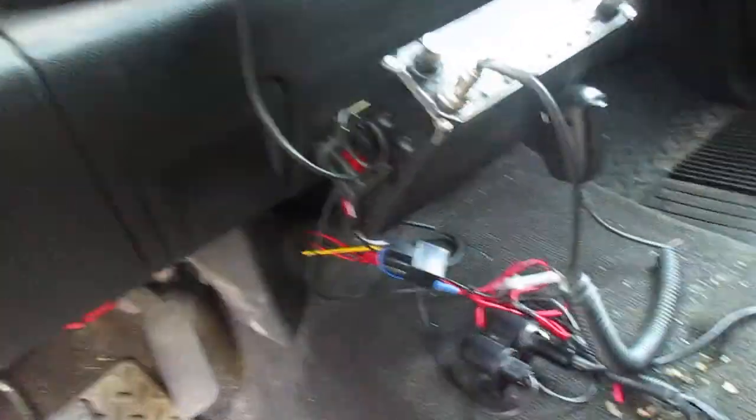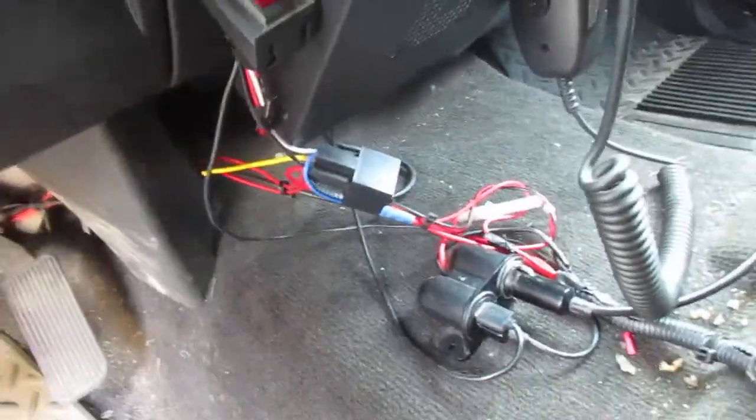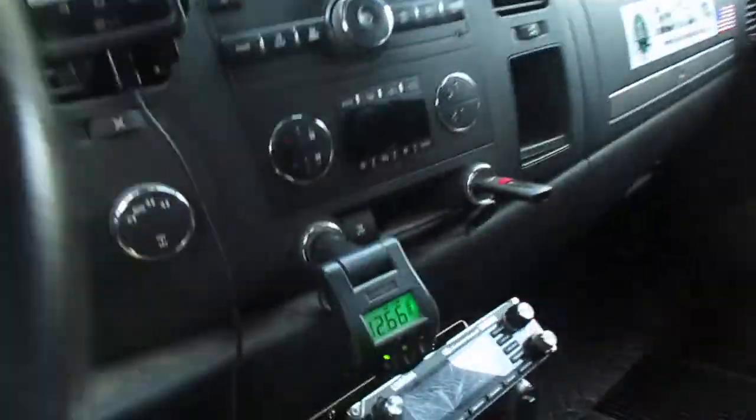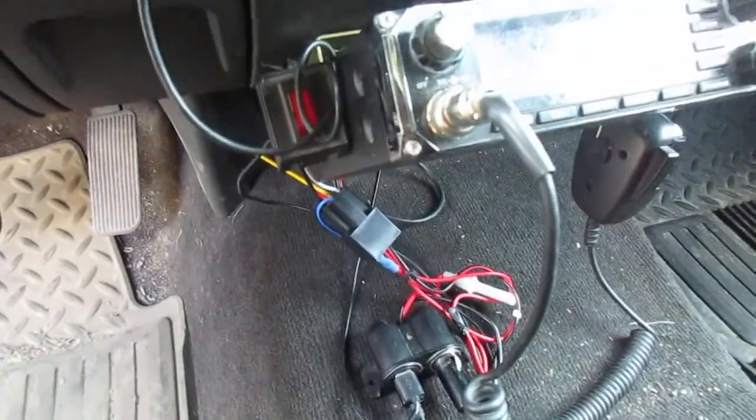Yesterday I wired up a new relay that allows me to automatically start the CB radio, cell phone, and also the dash cam — which is up here, you can't really see it, there it is. As soon as I turn the truck on, it automatically powers all that stuff up.